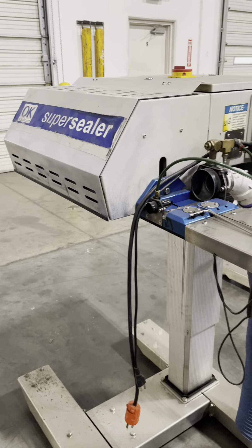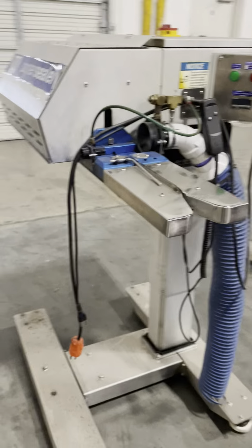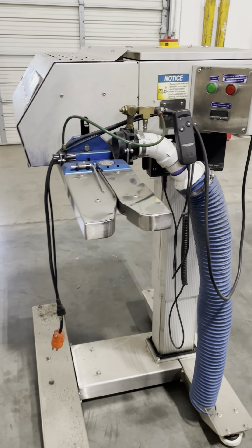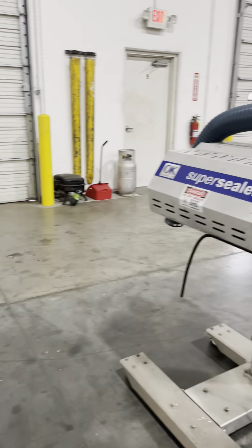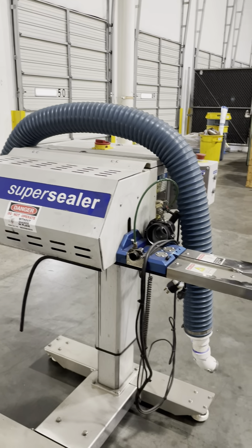We have three units currently pulled from the truck, but we have seven in total available for sale.